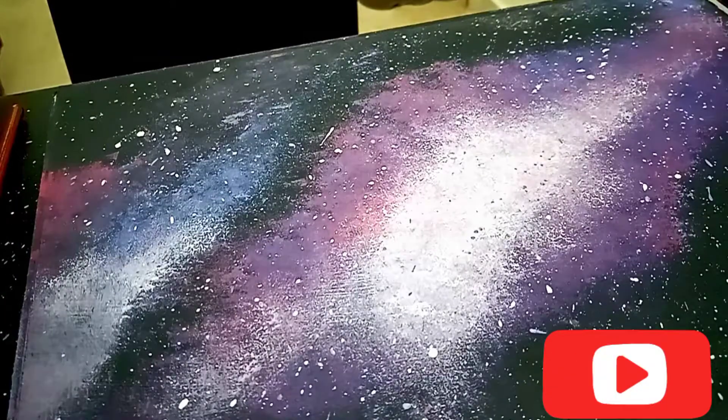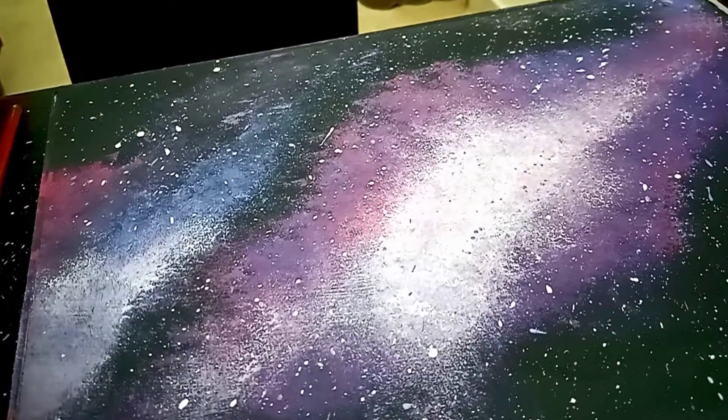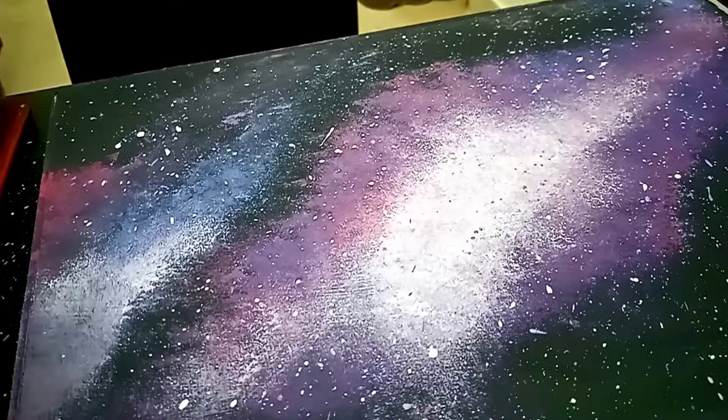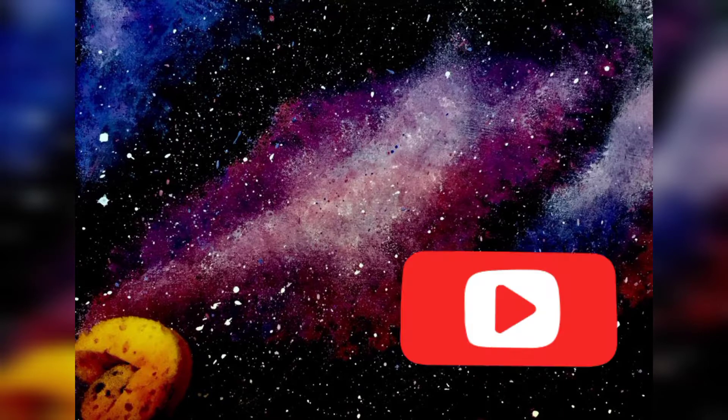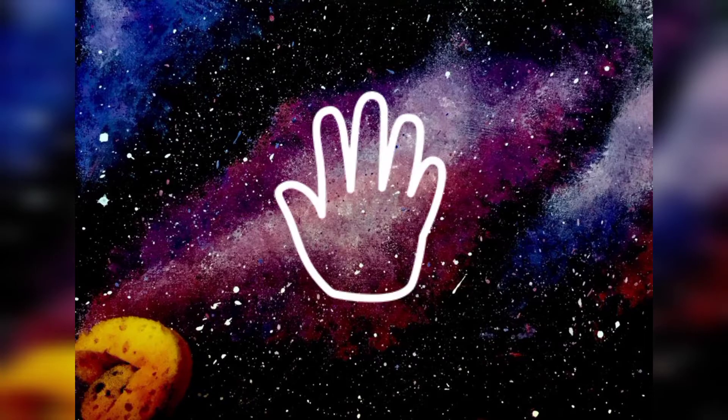If you haven't subscribed yet, you can click on the channel. This is the galaxy sponge painting — please like the video and let me know in the comments. Allah hafiz.